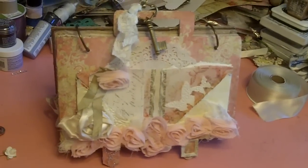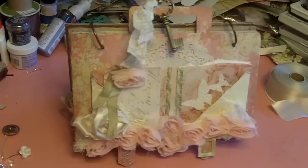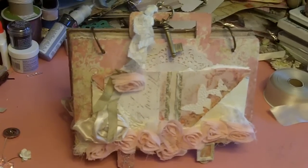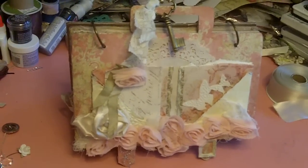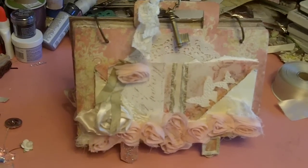Hey people, it's Mo again, and I'm here to show you this really great, fun project that I just did. You know how I was having pink withdrawals for the month of February for our swap? Well, I stuck to the program and did all of the other things in the colors we were supposed to do. But I gave myself free range on doing something pink because I know my girl.